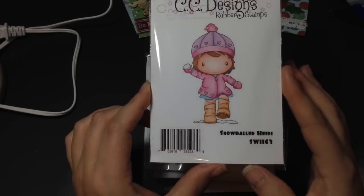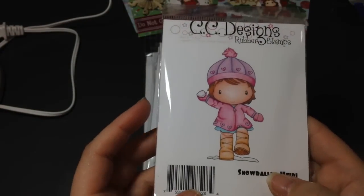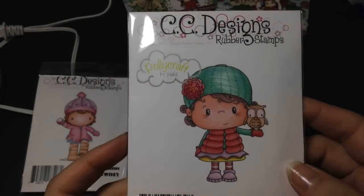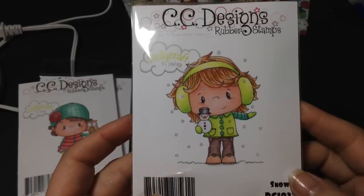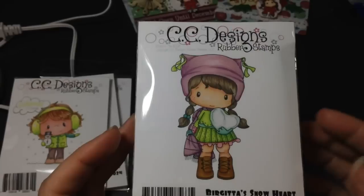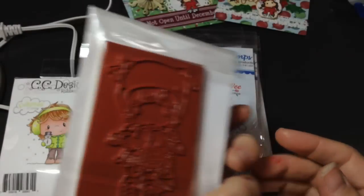This is Snowballed Heidi — she's super adorable. My absolute favorite is Tawny from Polycraft, so adorable with her little owl. And then Snowy with his little snowman — so adorable. Brigitte Snowheart: if anyone follows the CC Designs blog, they had a card with it done today and they used the Snow Tex on the heart snowball — so cute, cannot wait to use these.